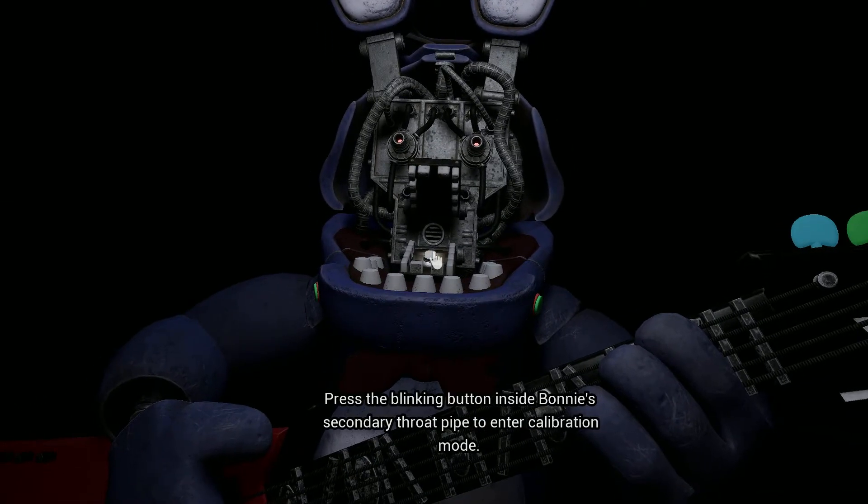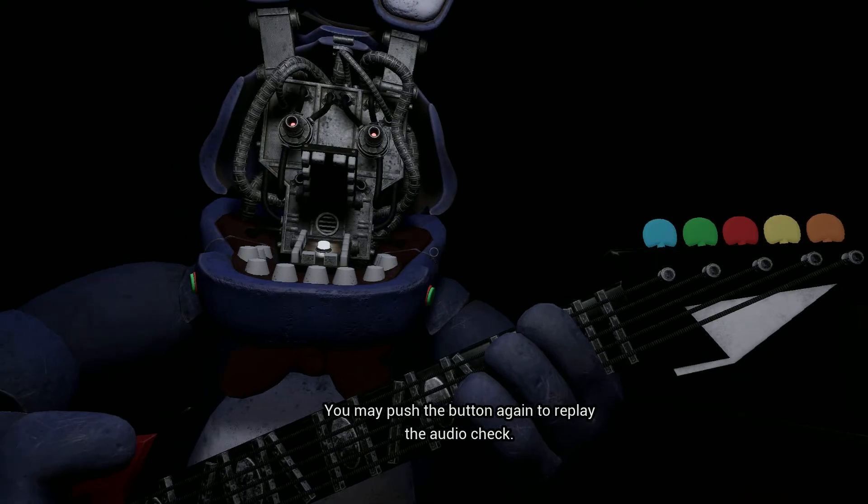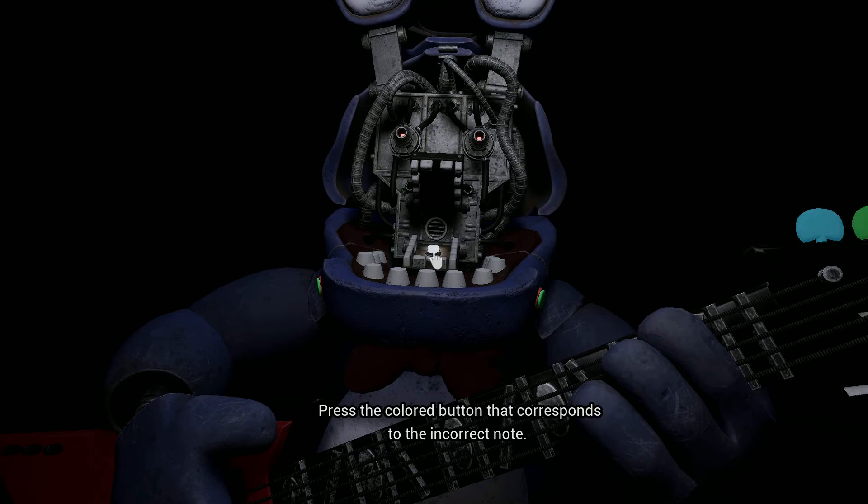Press the blinking button inside Bonnie's set. Something is not right — one of those notes is out of tune. You may push the button again to replay the audio check. Press the colored button that corresponds to the incorrect note.